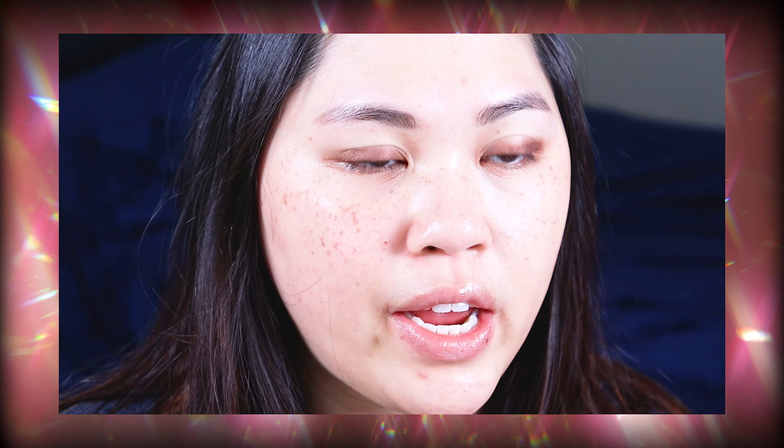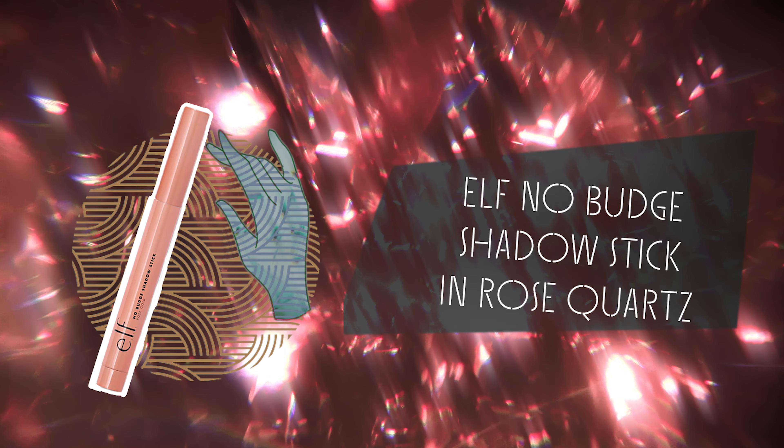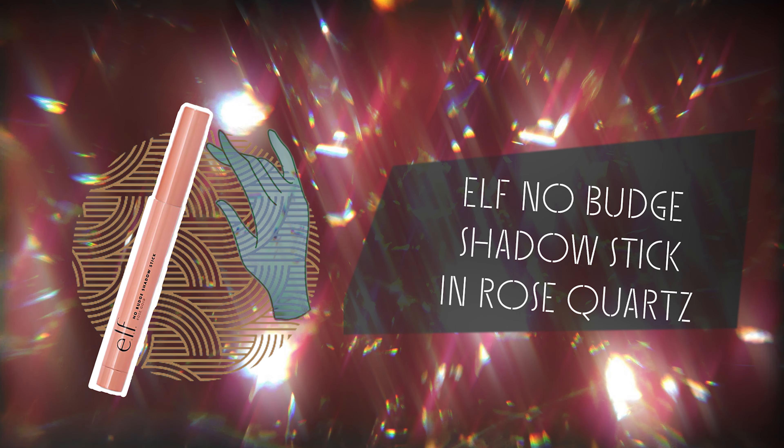So I did the other eye with the same eyeshadow stick — this one I did with the brush and then this one I did with my finger, so you can get pretty good results either way. I want to add a little bit of color to my eyes, so I'm going to take another eyeshadow stick and apply it in my inner corner, then just use my finger this time to blend things out.